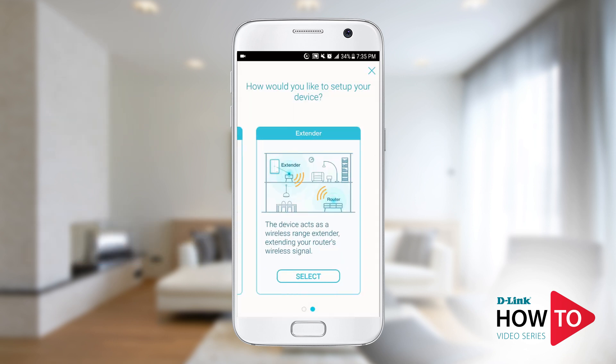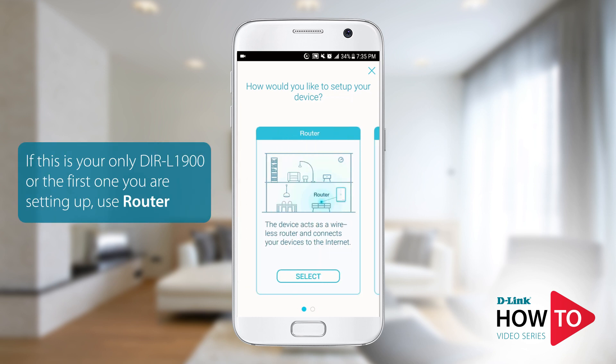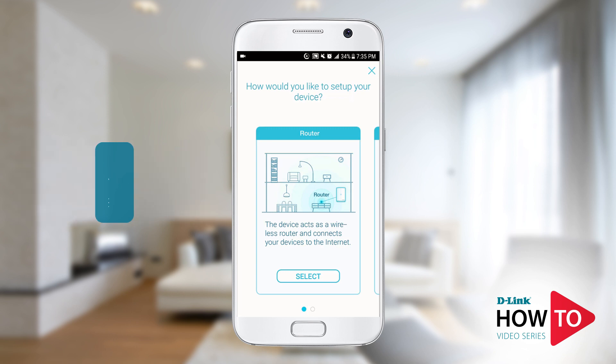This unit supports both router and extender mode. In this video I will show you how to configure a single unit as a router. In a later video I will show you how to create a mesh network using two DIR-L1900s. Tap 'Select.'